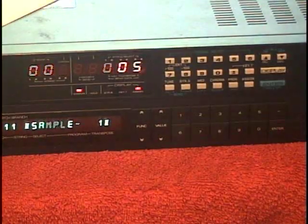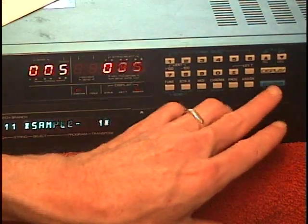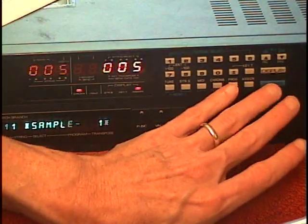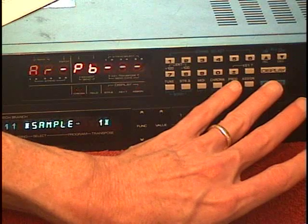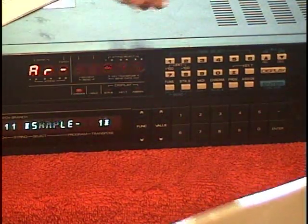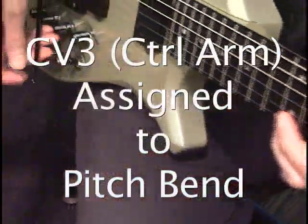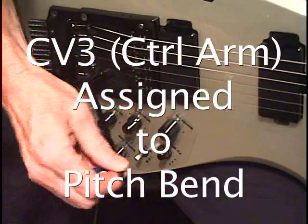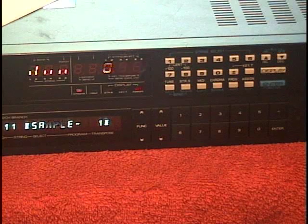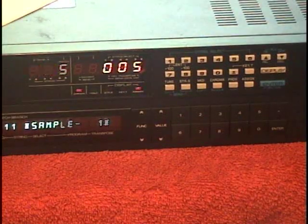Now we want to check that we have the control arm assigned to be pitch bend. We hold down the Enter key and press the Control Arm button. It shows that the arm is set to PB Pitch Bend. Press Enter again, and you can hear that by moving the arm up and down we're bending pitch.